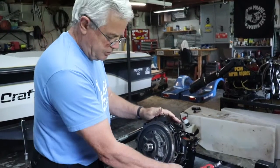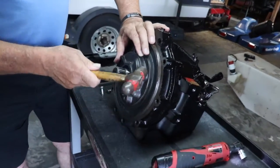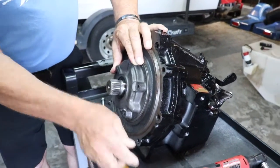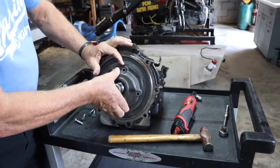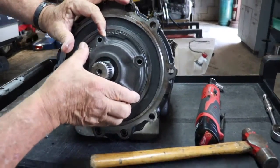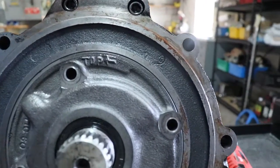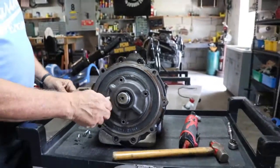Once you have the four bolts out, you can just give this pump — this is the transmission pump — give it a little tap, and then you can just rotate the pump 180 degrees, line up the hole, it'll say 'top,' and now the arrow is pointing the other way, so this is indexed for a right-hand rotation engine.